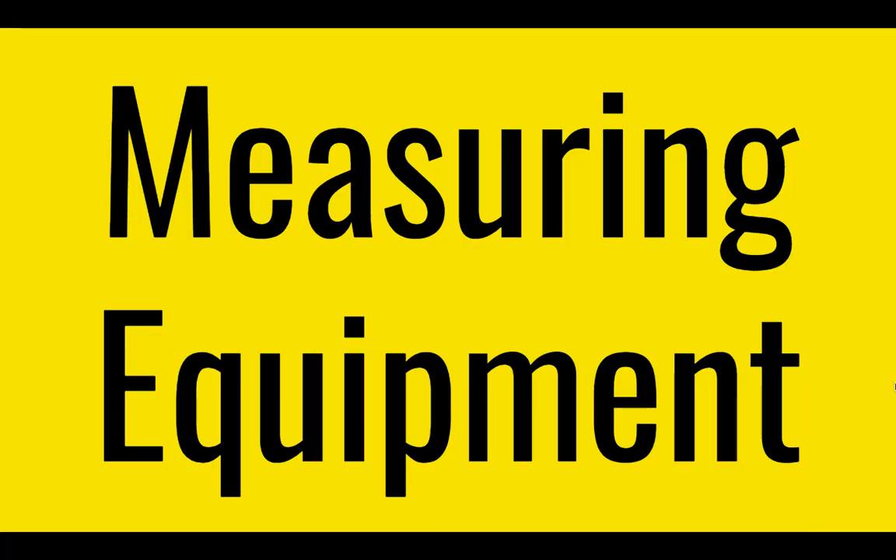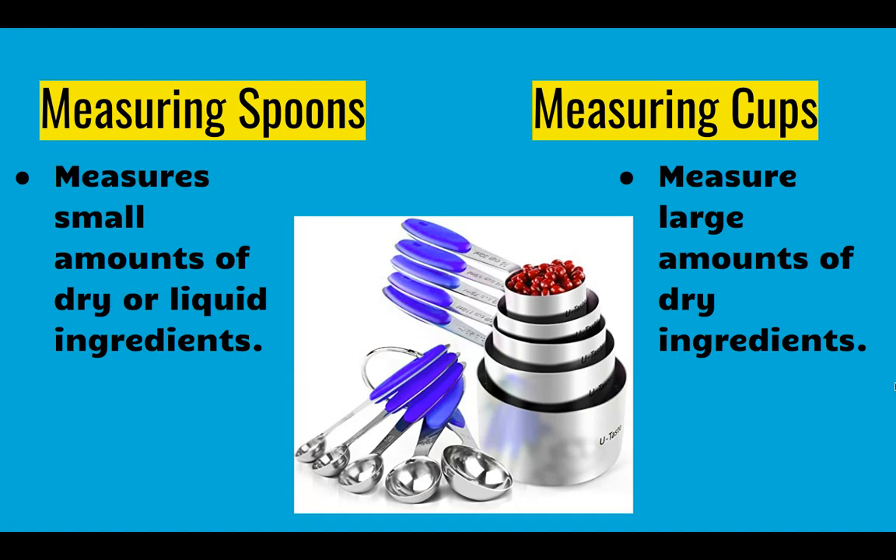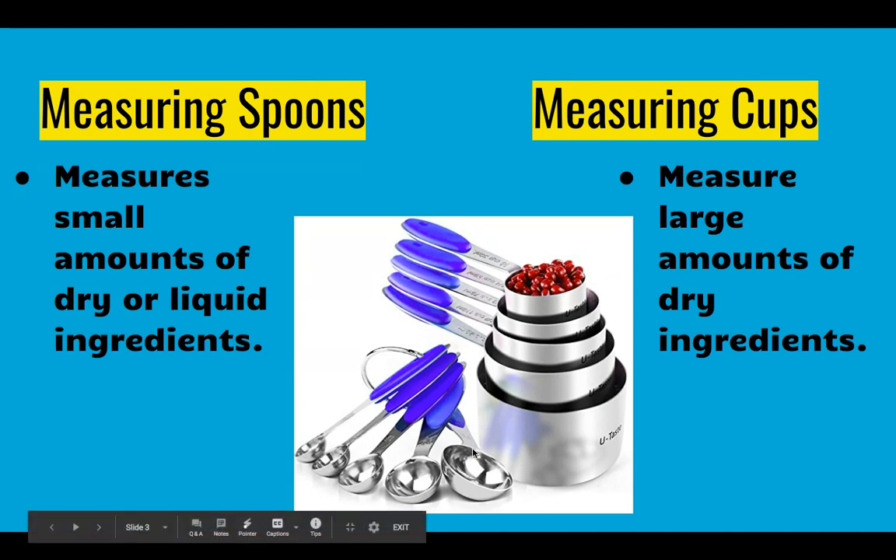We will start with measuring equipment. Measuring equipment includes measuring spoons and measuring cups. Measuring spoons are the small ones and they measure small amounts of dry or liquid ingredients.